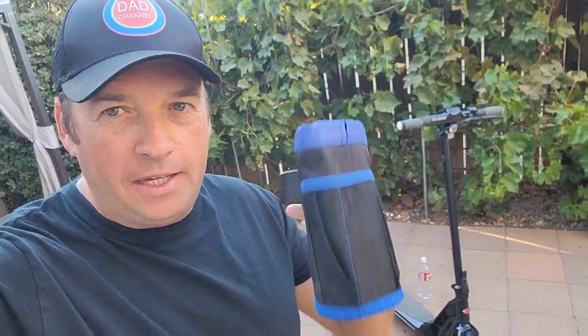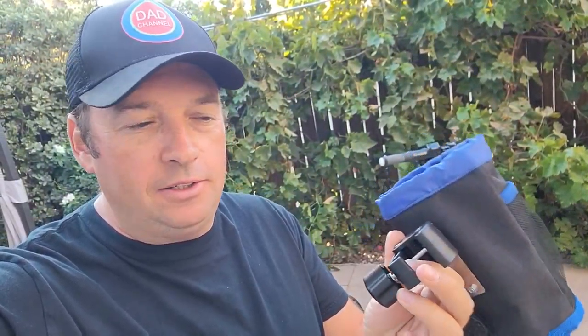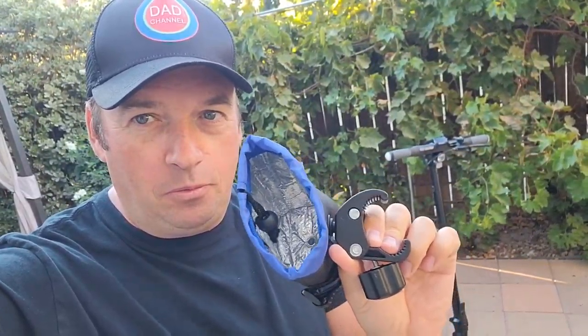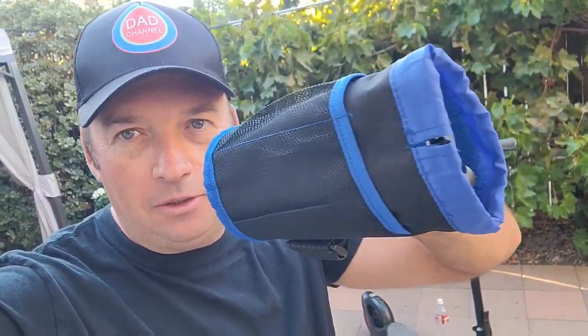Hello everyone and welcome to my channel. Today I got this in the mail from Amazon — it's an isolated cup holder which can be attached easily to a scooter or any bicycle handlebar. I'll show you how to install it and what bottle can fit. It also has a pocket on the side which can be used for the phone or whatever you want to put there.